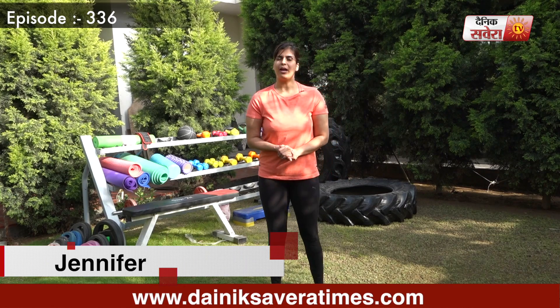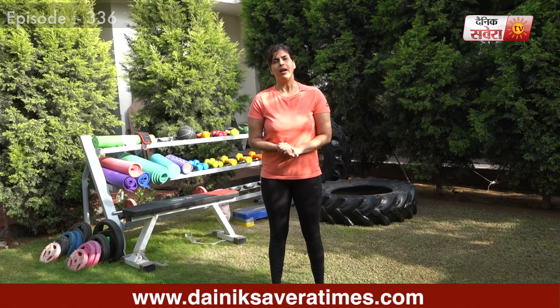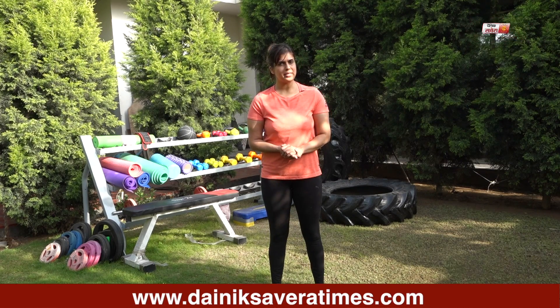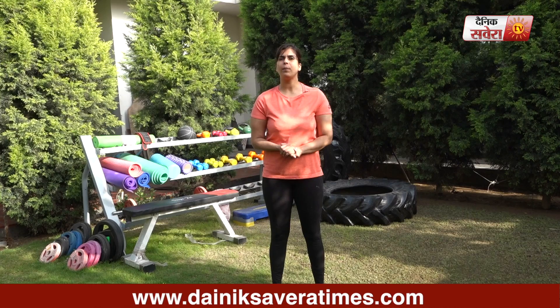Hi guys, I am Jennifer and you are watching Savera Workouts. In today's session, we will do some exercises for your core. Make sure you have 10-15 minutes warm-up to attempt these exercises.